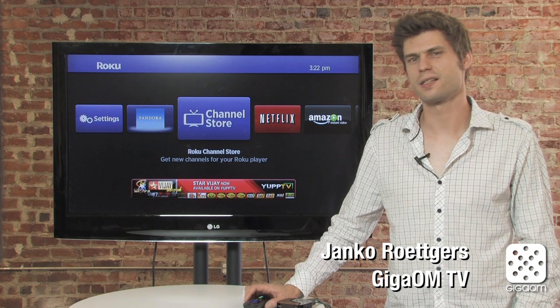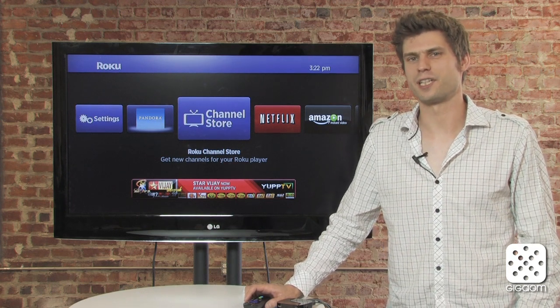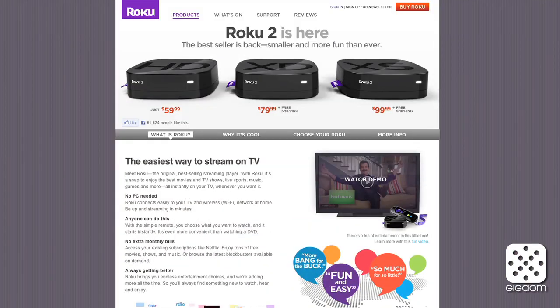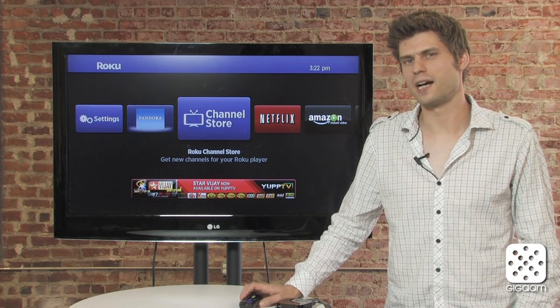Hi there, Janko Rutgers here for Cord Cutters, the show that's all about watching all the TV you want without paying for an expensive paid TV subscription. On this episode we're going to take a closer look at the Roku 2, a brand new device that just came out from Roku. They essentially overhauled the whole line of hardware devices.